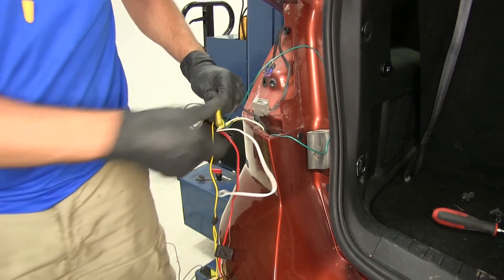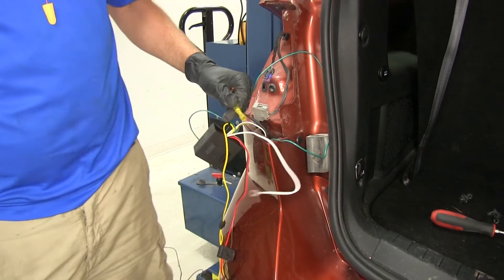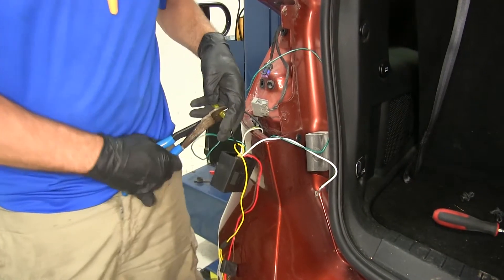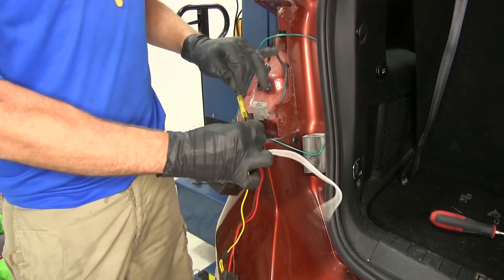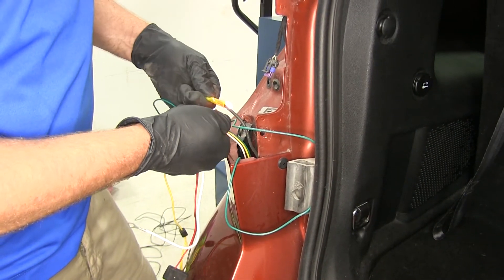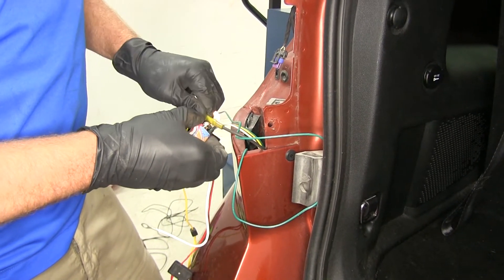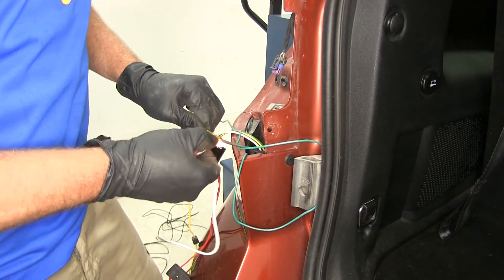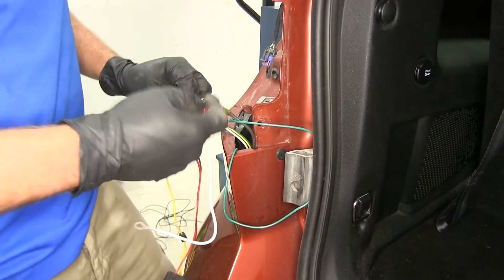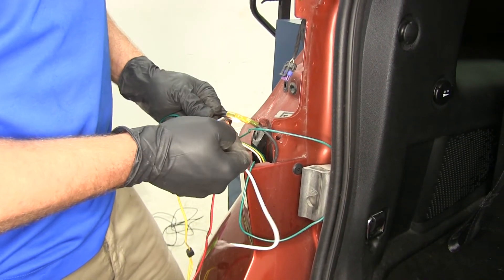Slide our butt connector on and get it crimped down. After crimping, you should be able to pull on it without it separating. Then we heat it up until it starts shrinking down. Once it's done properly, that wire actually looks like it magnifies and you'll see that clear glue or clear gel come out of the end. This gives us superior water resistance — a connection we won't have to worry about in the future.